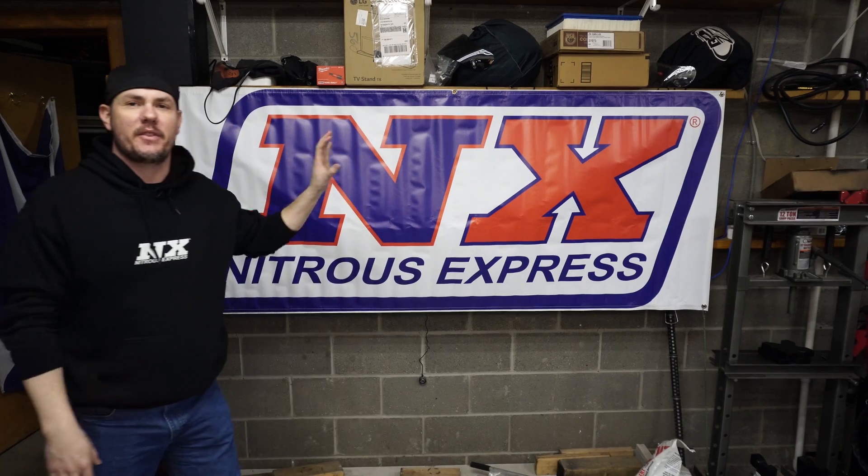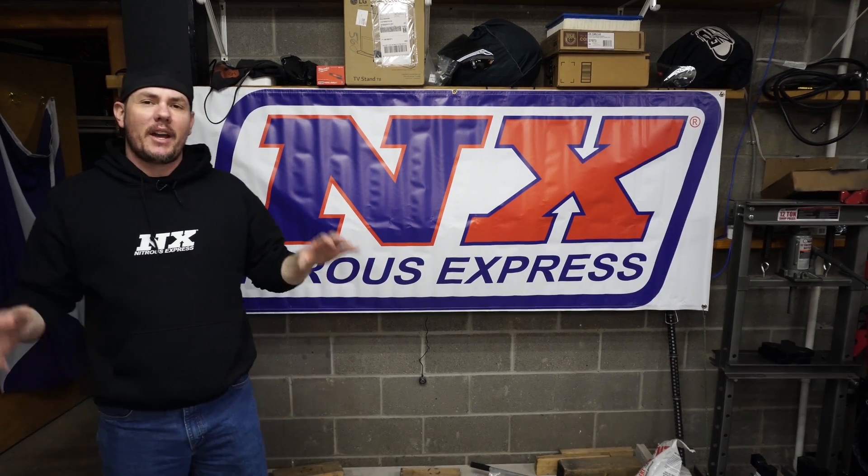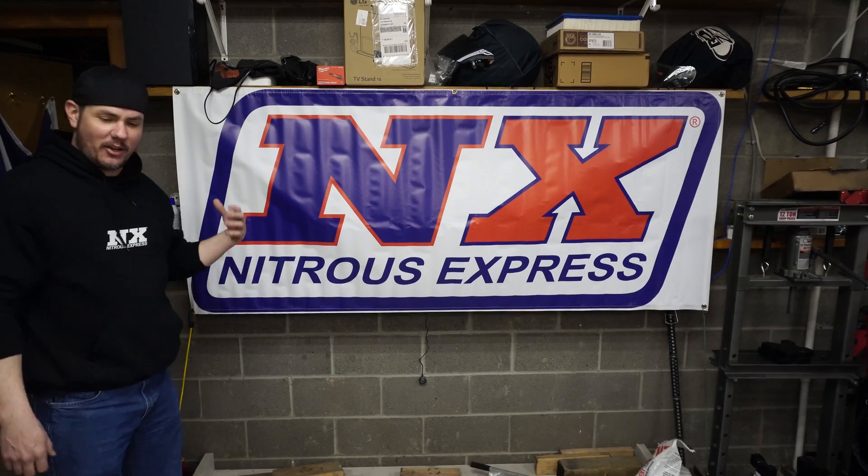We also need to thank our sponsors for this series, Nitrous Express, who has been helping us out every step of the way on Project Country Club to get this thing running on nitrous. Me and the father-in-law took it out the other day, put about a 75 shot worth of nitrous towards it using the progressive setup — man, it is fun. We came straight back, put the 150 jet in, and haven't gotten it back out yet because the roads have been kind of crappy since then. But that leads us to today's topic.